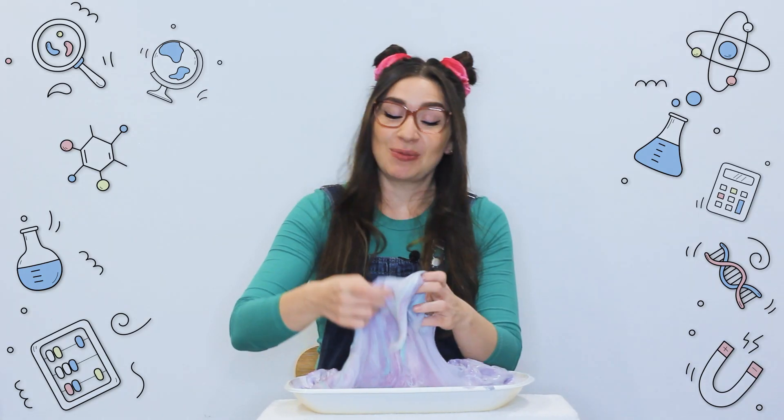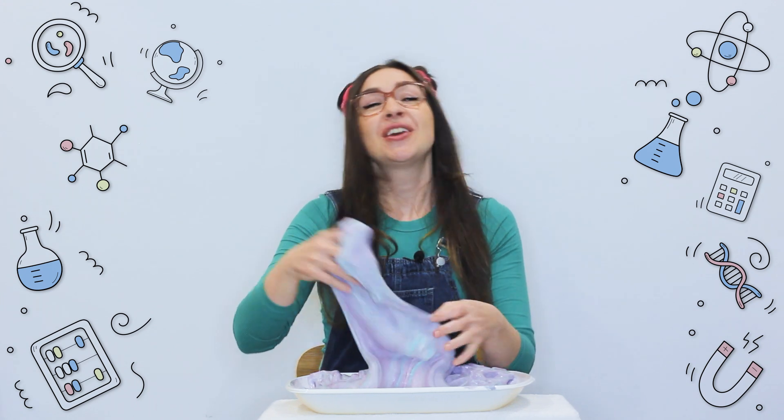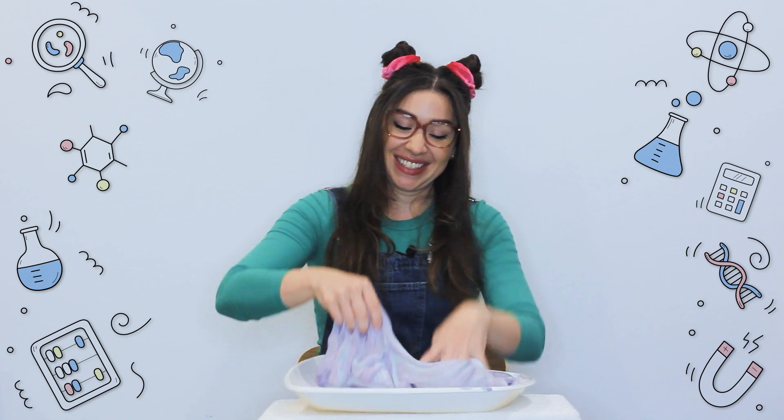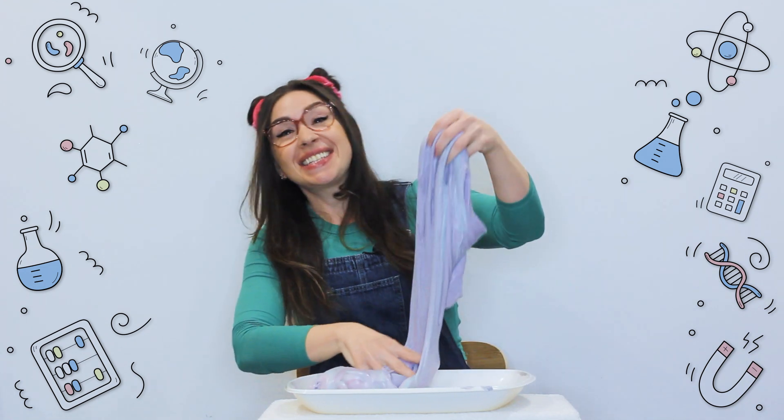This is one you'll definitely want to try at home with a grown up. You can make so many different colors and even mix them all together. See you next time!